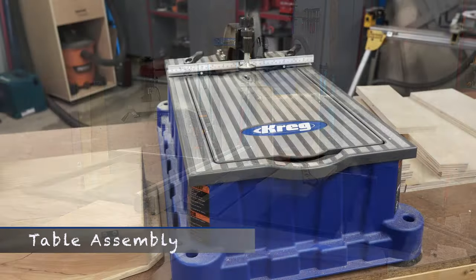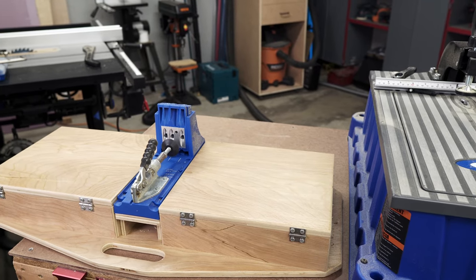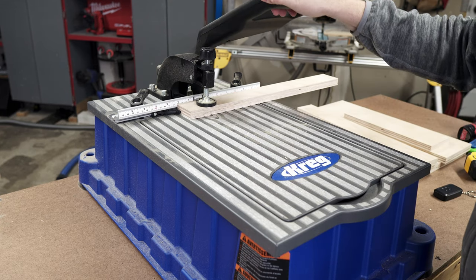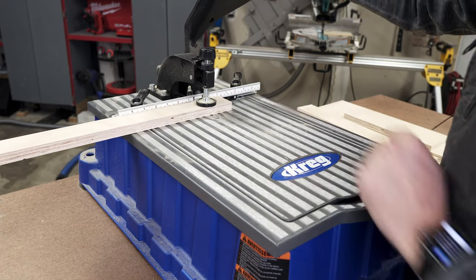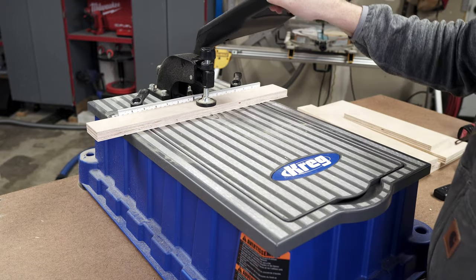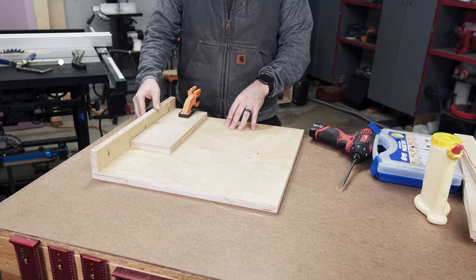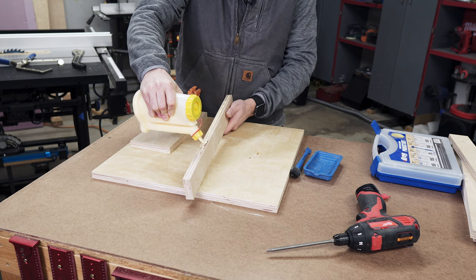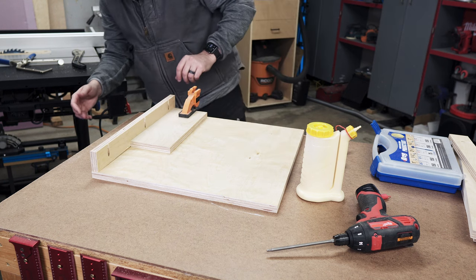We are going to be using pocket holes for a lot of the assembly. I have a Kreg Foreman which I'm going to use, but any pocket hole tool will work, just like a K4 jig. I'll put three pocket holes in each of the four side pieces, which get fastened to the bottom of the router table top. Whenever I get to use my Foreman, it is a happy day — I absolutely love this tool. I clamp down a scrap piece of plywood to give extra support keeping the side from moving as I screw in the pocket hole screws. After applying some wood glue, I line it up and screw it in.